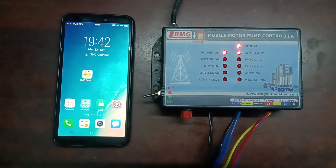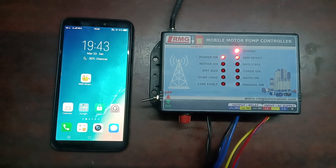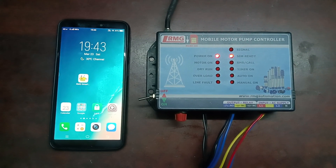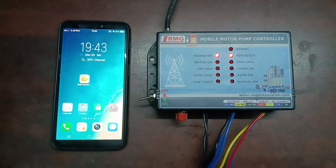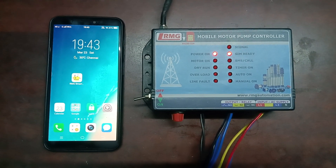Hi viewers, this is a smart mobile motor pump controller. In this video, I am going to explain how to use the RMG smart motor pump controller app. As the first step, download and install the RMG smart motor pump controller app from the Play Store. Once it is installed, open the app and it leads into the login page.